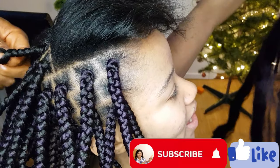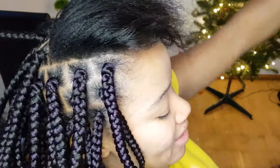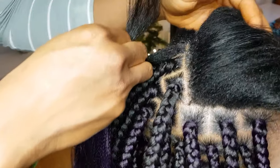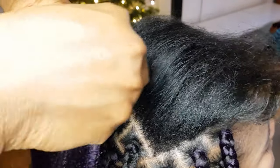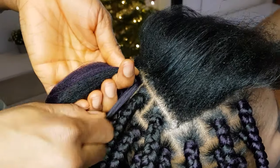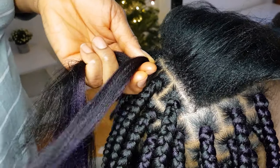Please don't forget to give this video a thumbs up, subscribe to our YouTube channel if you haven't done so, give this video a thumbs up, subscribe, share, and comment. Here I'll be repeating the same process — I section the extension, divide it into three, use one of the extensions and wrap around the hair not so tight, then I hold it and divide with the natural hair, then I start braiding.